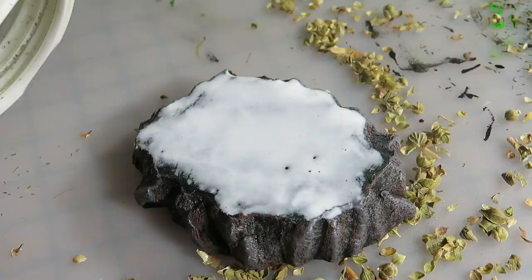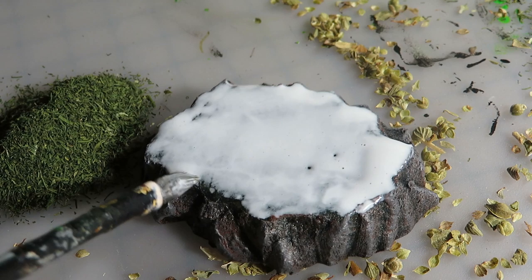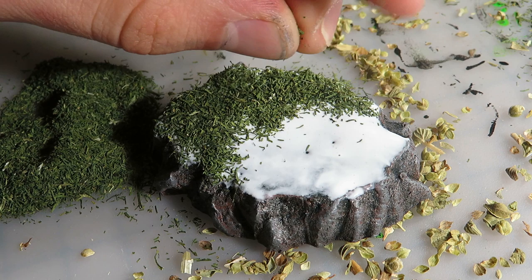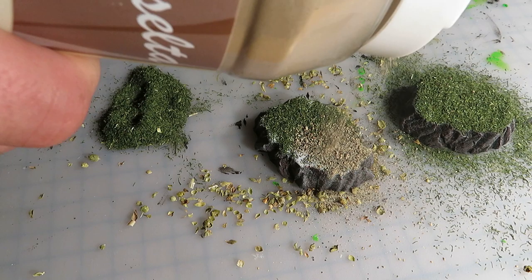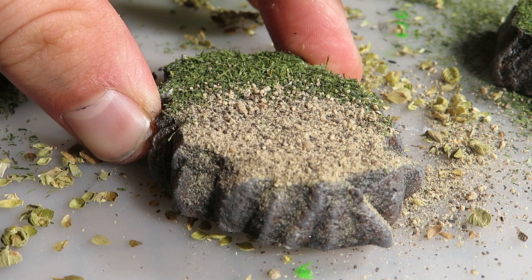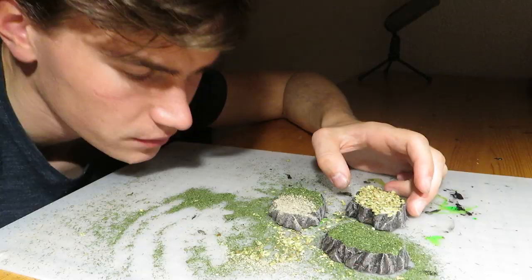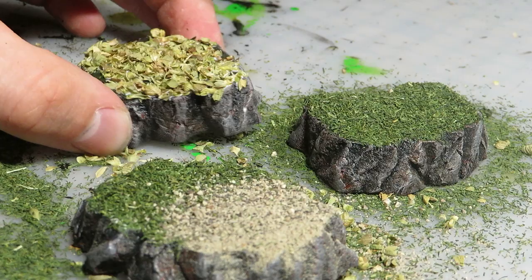The black pepper won't be used as green flocking — instead, it will work as pretty impressive sand. I covered about half of the third sample piece with dill to begin with, planning that this piece will simulate the transition from grass to dirt road. Once that's done, I applied the black pepper on the rest of the surface. Make sure to use black pepper of mixed grain size. This looks surprisingly good — at least it smells good. The black pepper will certainly prove useful in some of my upcoming terrain projects.